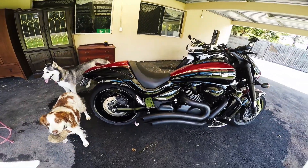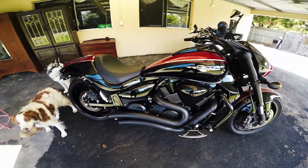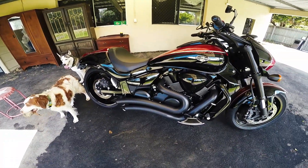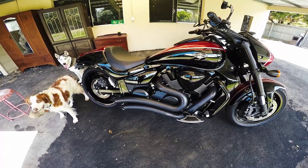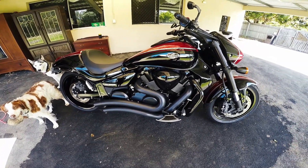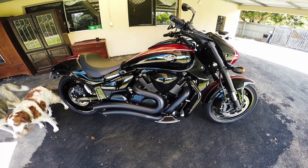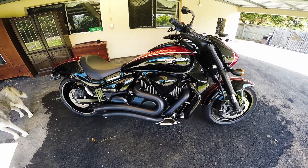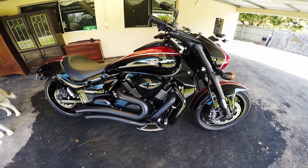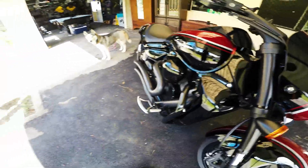It'd probably look a little bit better if you dropped it down a bit. The exhaust — it's a Freedom Performance short curve or sharp curve exhaust, I've got a video on that one. But if you stick to the end of this video I'll put a bit of a sound bite at the end of the exhaust, just firing up.